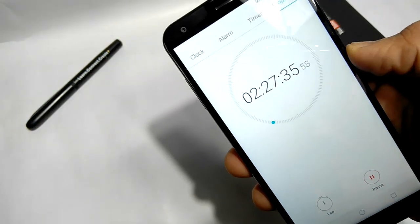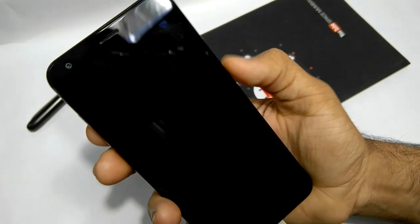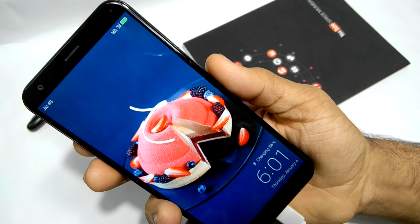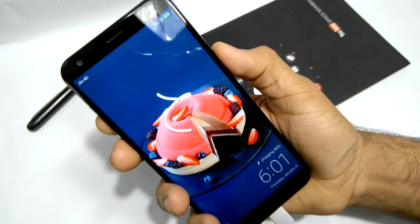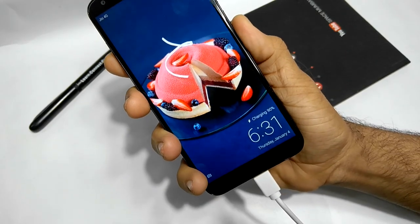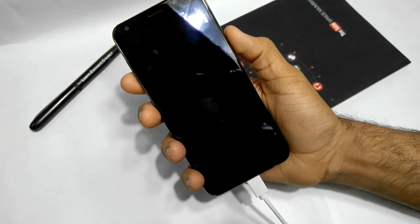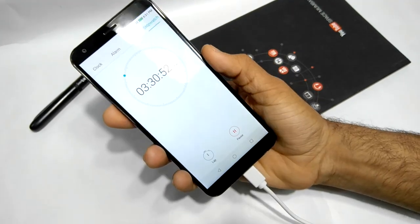It's been three hours since this device has been charging, and it's just at 86%. It is slow. Finally it's 90% — it took 3 hours 30 minutes, and it took 30 minutes just to go from 86% to 90%.